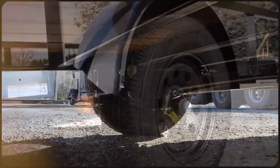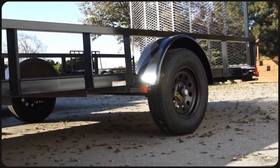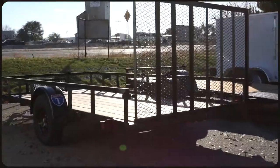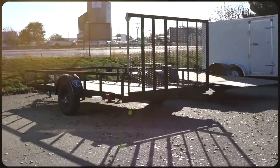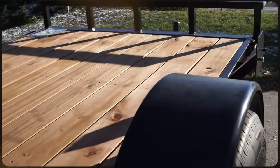All of our single axle tilts will use a Dexter spring axle which has a five-year warranty, but once you get up to any of our tandem axle tilt trailers you'll see the jump up to Dexter torsion axles, which provide independent suspension for a smoother ride and have a 10-year warranty.